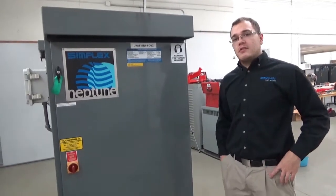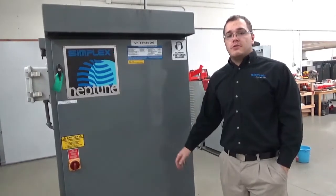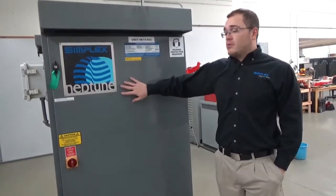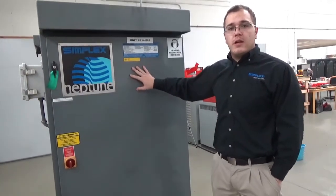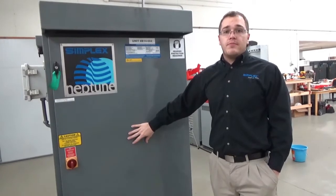Hello, my name is Andy. I'm with Simplex and today we're going to talk about how to identify and replace a load resistor on your Simplex load bank. I'll be showing this to you on our Simplex Neptune. This is a 255kW load bank, one power factor, which means this is a pure resistive load bank.